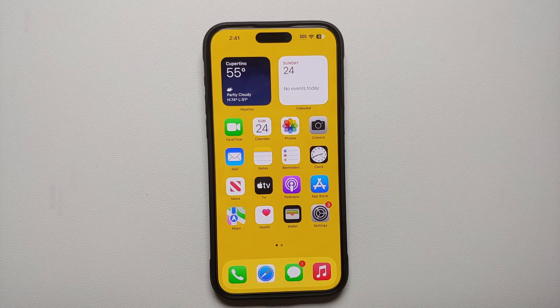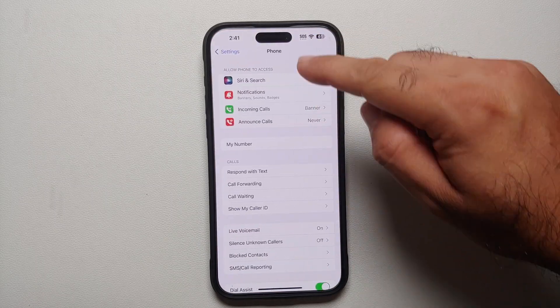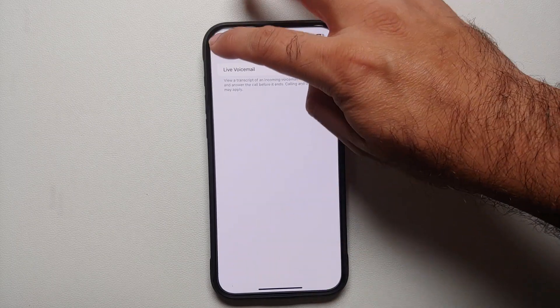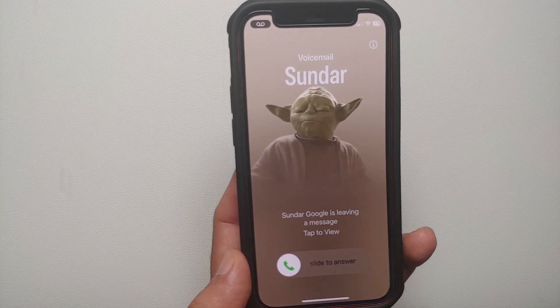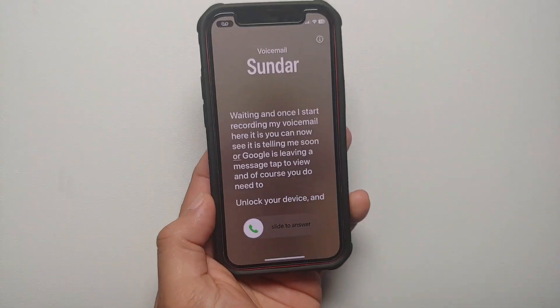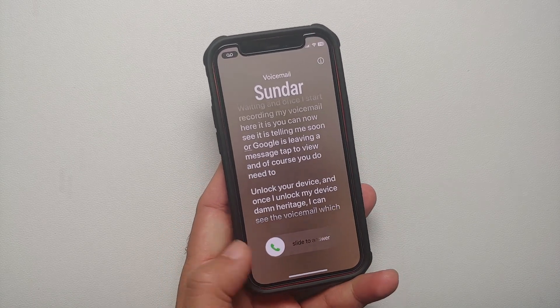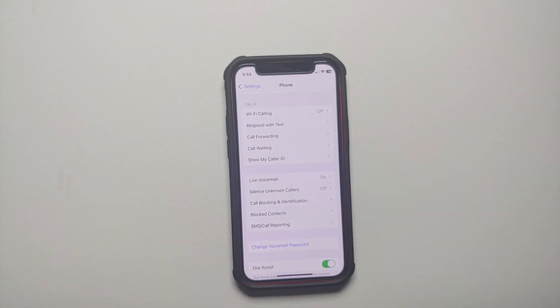Another feature to check is Live Voicemail. Go into Settings, then Phone, and you'll see Live Voicemail — make sure this is enabled. It's a pretty awesome feature: if someone calls you and you don't answer, it goes to voicemail, but while they're leaving their voicemail you can actually see on your screen what they are saying. You then have the option to answer the phone call in case it's something urgent they're telling you in the voicemail.